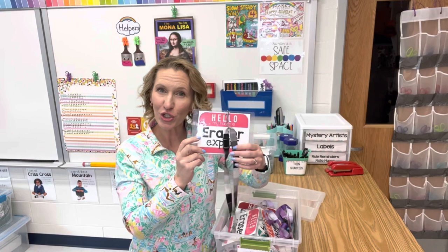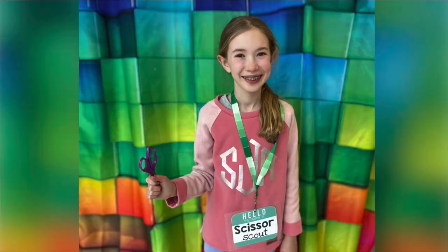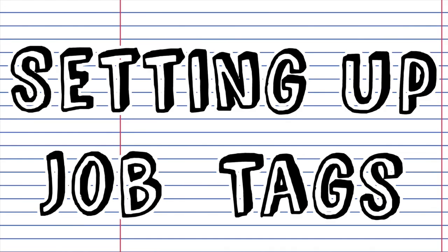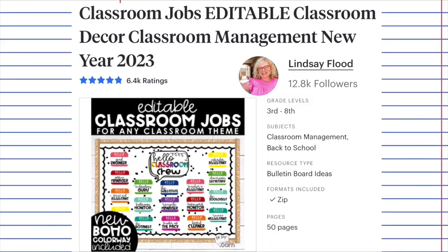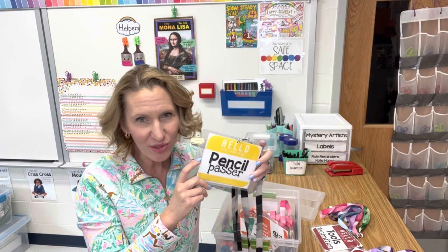I have the jobs written in very clear font so that students can read them. The purpose of these job tags is for me and the students to remember what their job is, and it's also a badge of honor for the students. The job tags I'm showing here are from a template by Lindsay Flood — they're completely editable and are on Teachers Pay Teachers, and I'll link that below.